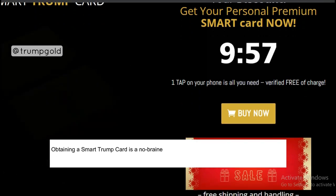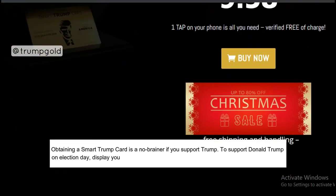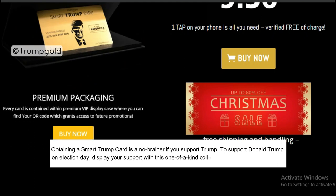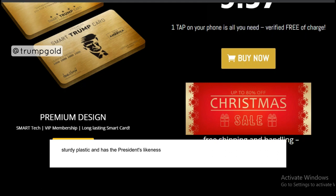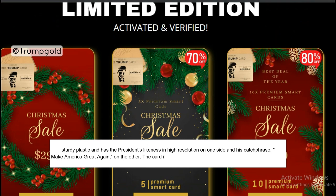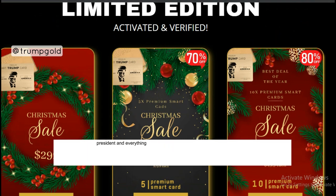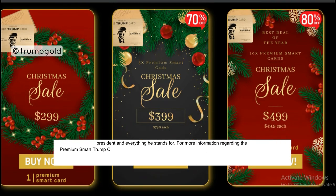Obtaining a Smart Trump Card is a no-brainer if you support Trump. To support Donald Trump on Election Day, display your support with this one-of-a-kind collectible card. It is constructed of sturdy plastic and has the President's likeness in high resolution on one side and his catchphrase, 'Make America Great Again,' on the other. The card is a representation of your dedication to backing the 45th President and everything he stands for. For more information regarding the Premium Smart Trump Card, watch the whole video.